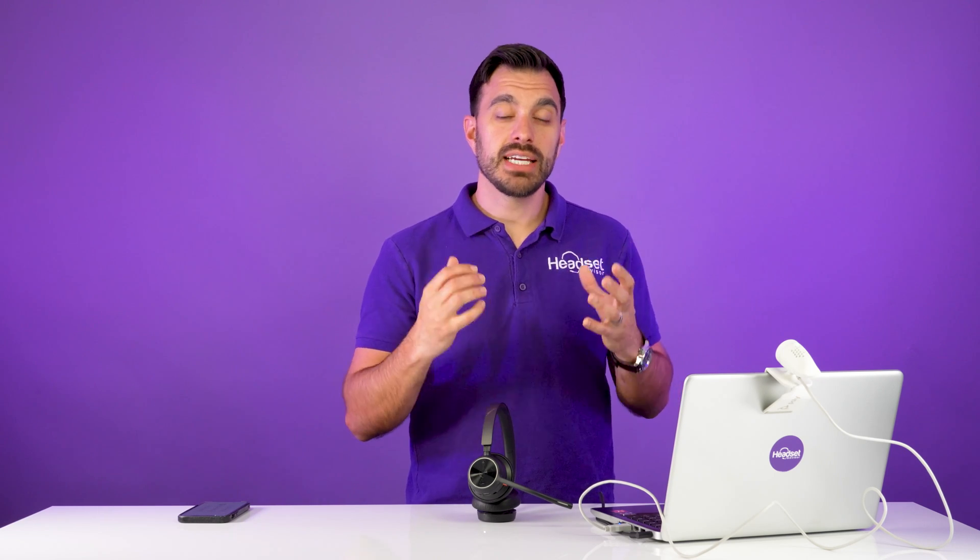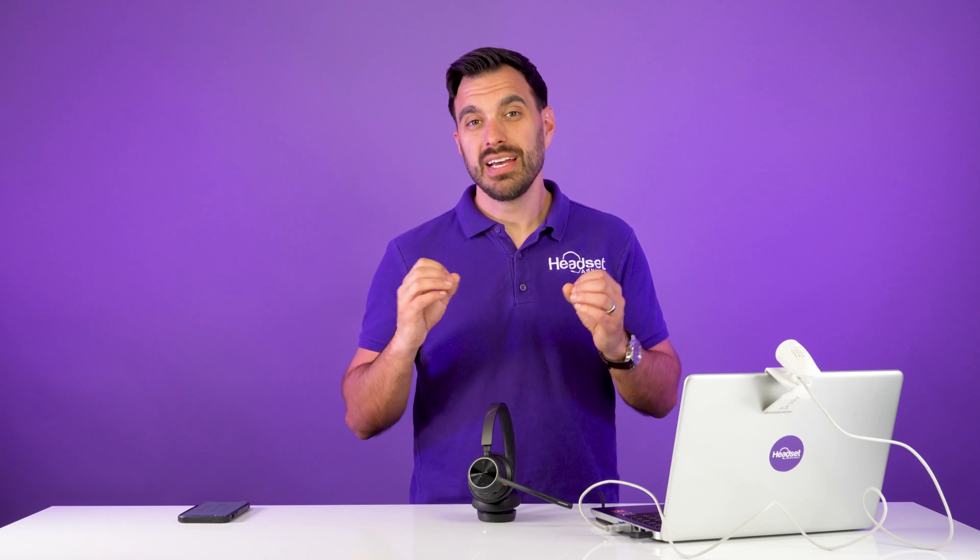If you have any questions, drop a comment below. I also want to say that having a Zoom-certified headset like the Poly 4320 is very important. Let me do a quick demonstration. Here's what a popular wireless headset on Amazon with four-star ratings and lots of reviews sounds like.